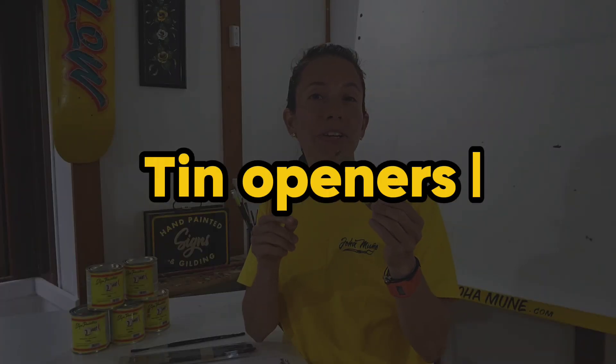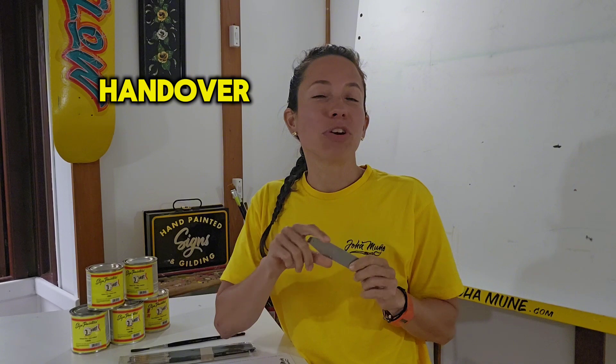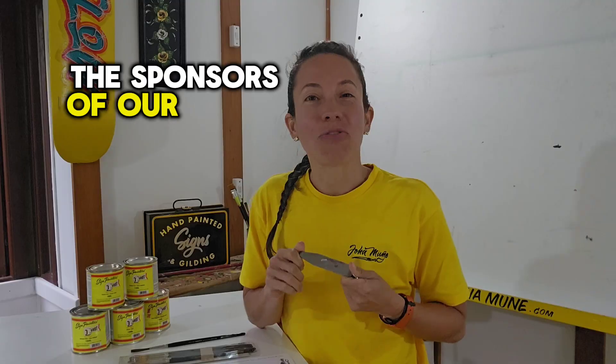We are also going to use pin openers. These ones are also a key holder and they are very practical. These ones are made by Handover, which is a company and supplier based in London, and they are also the sponsors of our workshop.